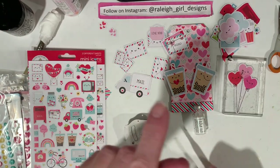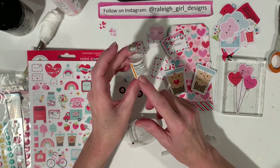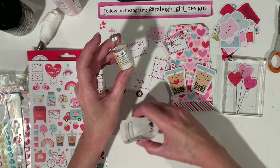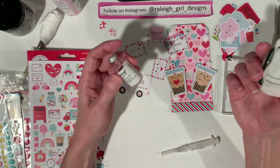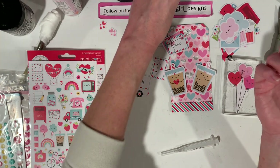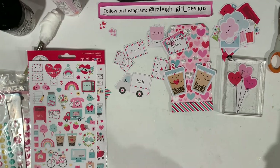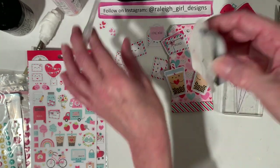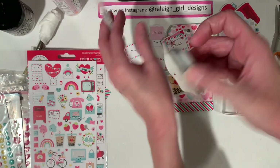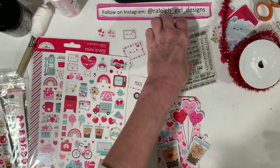We love the Omnipod. If any of you guys know anybody that is a type 1 diabetic, after about a two-week period of learning it and learning how to use it, it's the best thing going — if your insurance covers it and all that stuff. This is the adhesive that sticks it onto her skin, but this is the old one. I'm going to go discard it.